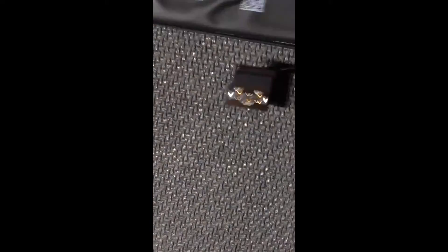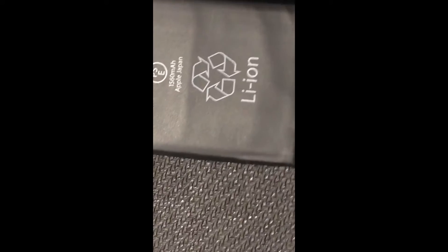The 5S battery is 3.8 volts and 5.95 watts, and the 5 is 4.8 volts and 5.45 watts.